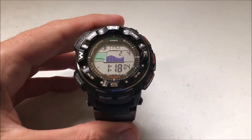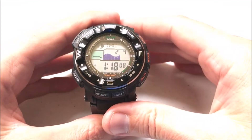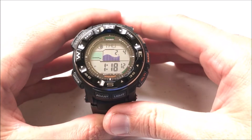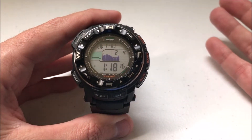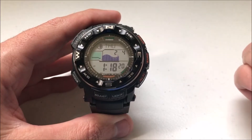Hey everybody, as always I hope you're doing well out there. Today I'm going to be doing a quick video to walk you through how to manually set the time using your Casio ProTrek PRW2500 watch. Now this is an atomic watch, so ideally you would never have to set your time manually, but there could be a case where you need to do it and I want to show you how to do that.